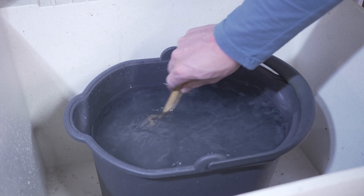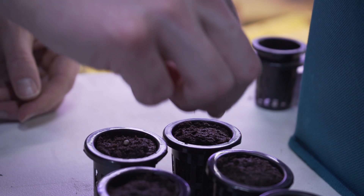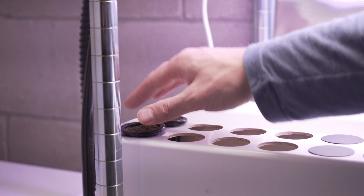The system is designed to have a continual supply of produce, so I only need to add a few plants each week. I plant the seeds inside a seed plug for germination, place the seed plug into a net cup, and place the net cup into one of the seedling holes in the system.